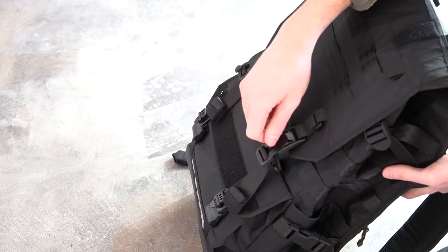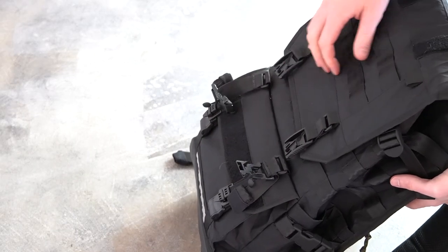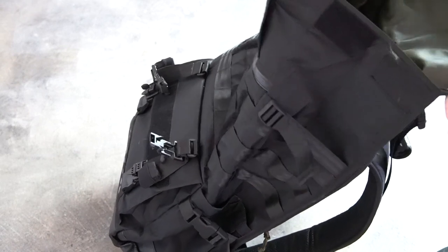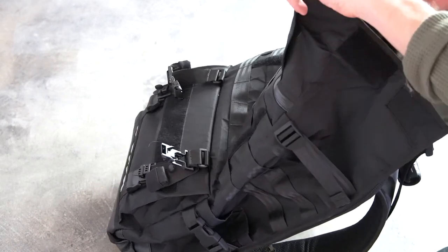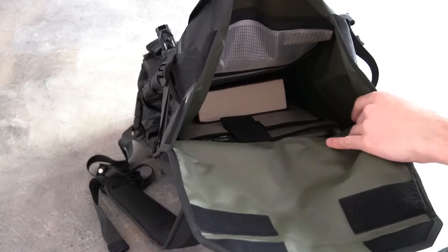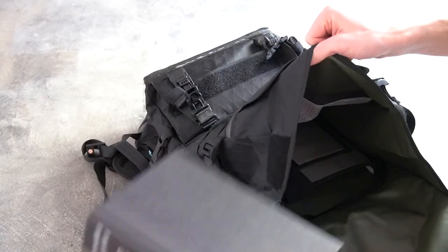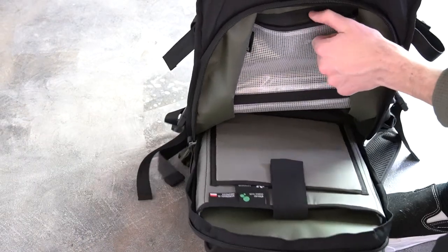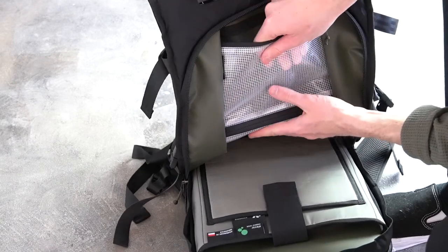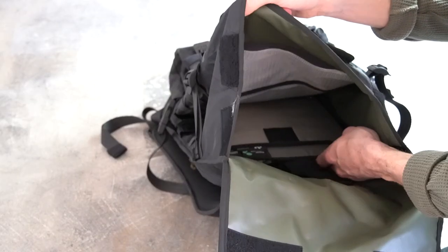There are a couple of different ways to get into the main compartment. There are two fidlock magnetic buckles — very easy to undo just with the pull of that tab — and then some velcro. Pop this up, and at the top of the bag there's velcro on each side that pinches together just to hold it. Undo that and you can reach into the bag. The storage capacity is quite huge. Looking into the main compartment, there are two internal pockets with this kind of see-through fabric, which is really nice so you can see what you have without having to dig through it.